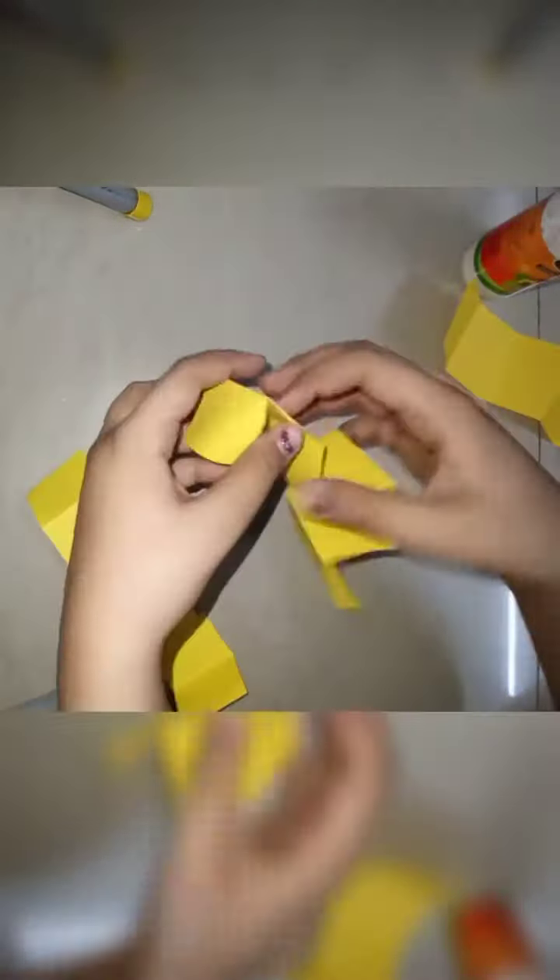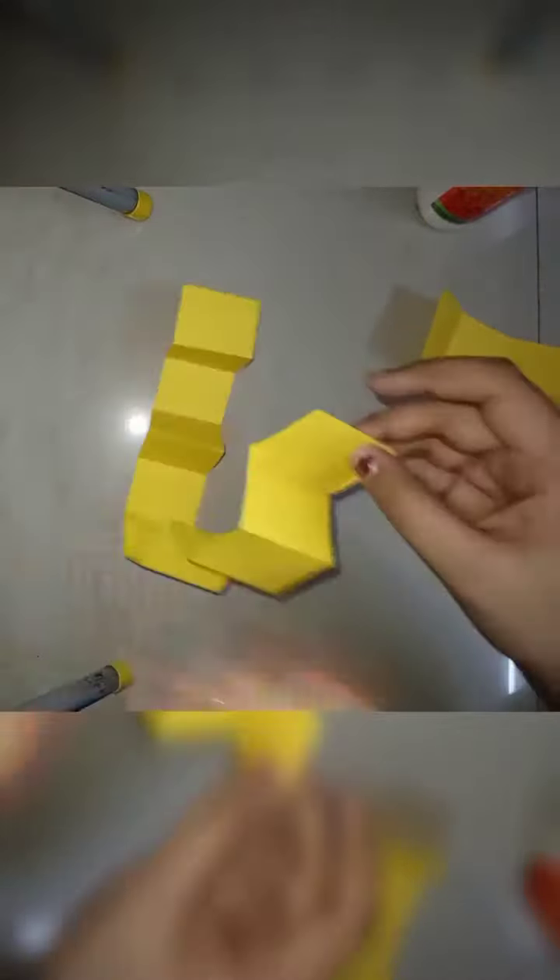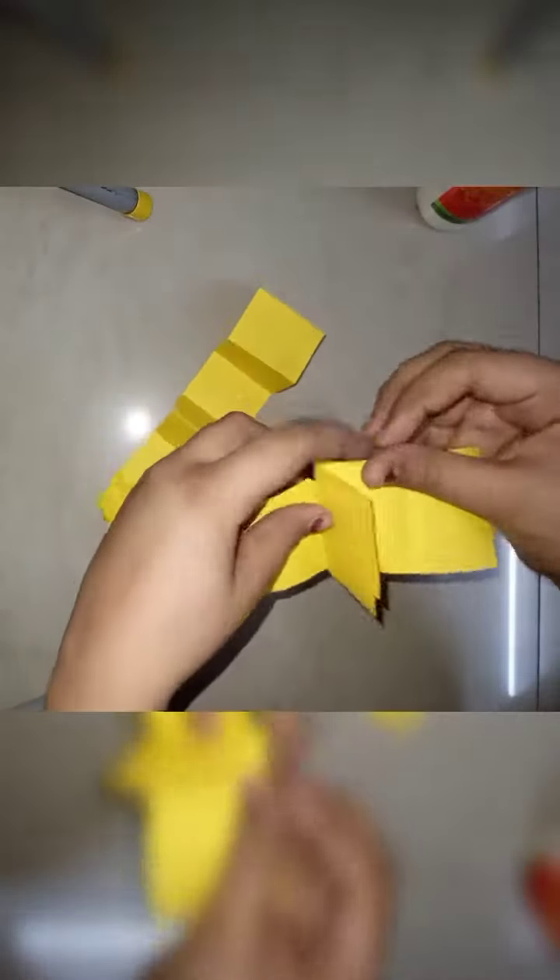You can see here I am gluing. I have glued all of these and now I am folding this so we can form the notebook.